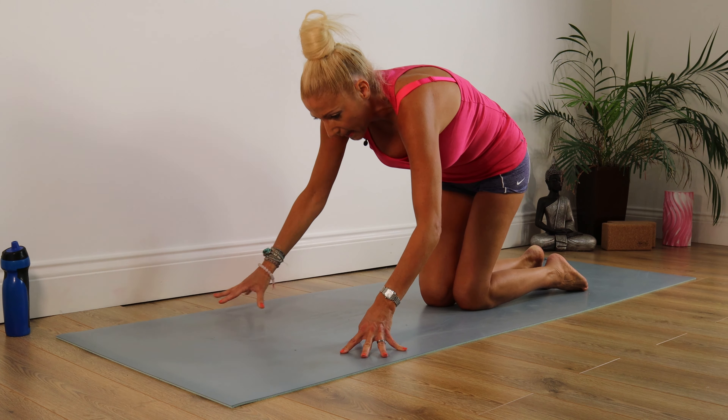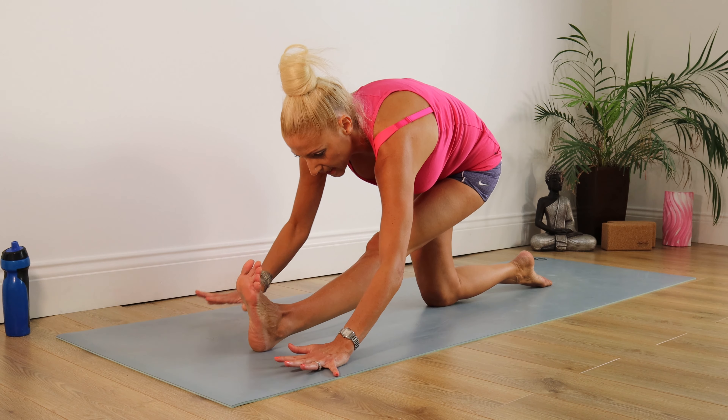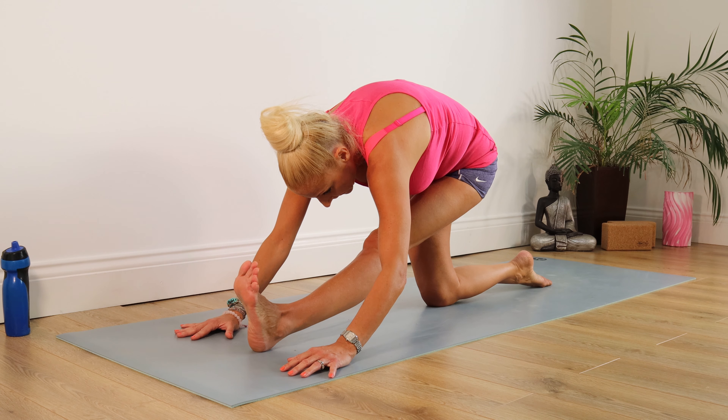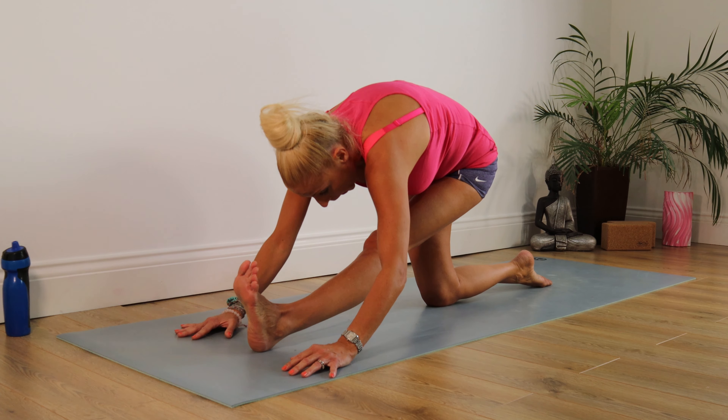Pull your tummy in, take the right leg back. Leg out in front, toes up towards the ceiling, right angle on this right knee — drop your nose down towards your knee. Staying there for 10, 9, 8, 7, 6, 5, 4, 3, 2, 1. Well done.